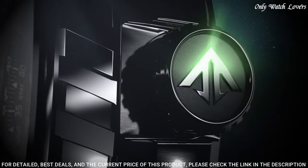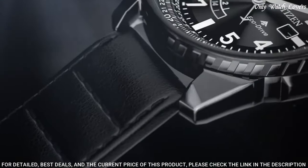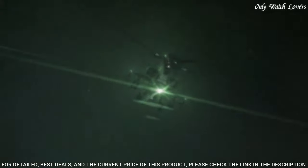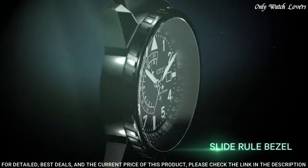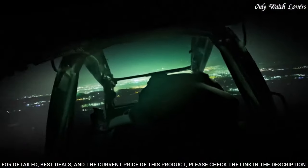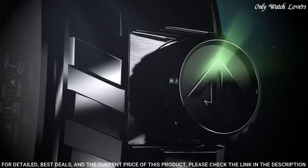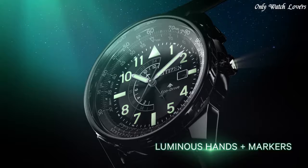24-hour dual-time display. Citizen Caliber Eco-Drive B877 movement. Scratch-resistant mineral crystal. Solid case back. Case size 42mm, case thickness 13mm, band width 22mm. Tang clasp. Water-resistant at 200 meters. Functions: date, GMT second time zone, hour, minute, second. Solar-powered Japan movement.